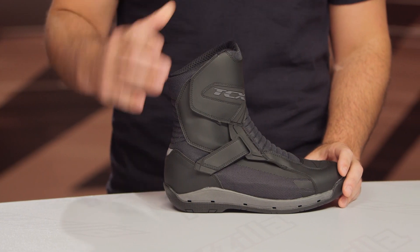Now, if these look familiar, they should. The Klima Surround from TCX was one of our Gear Guide winners from last year. Really stoked on that boot, but that's a full-height version.